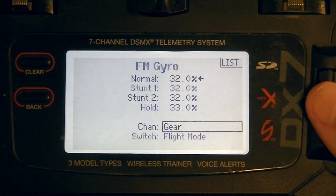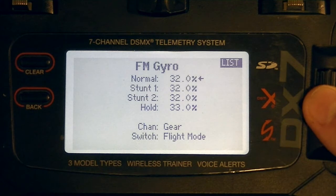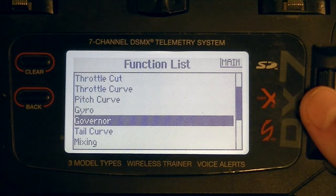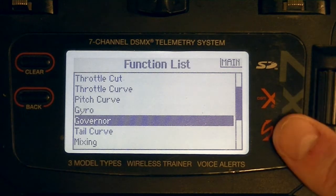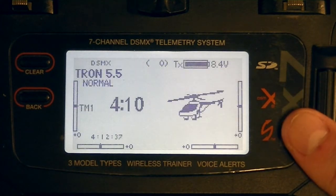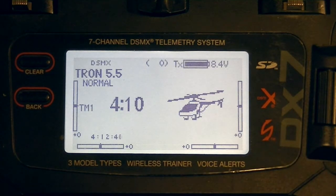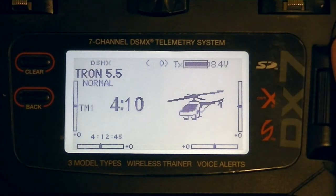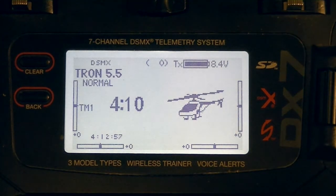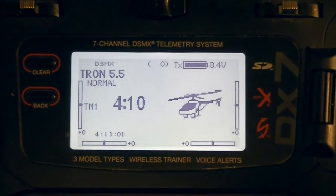I'm not sure yet whether they use the gear channel or aux 2 for gain output, so you may want to leave the gyro inhibited until we get into programming. For governor — leave that inhibited as well. I'm using the Hobbywing governor. If you're going to use the Spirit 2's governor for a nitro setup, that's also done within the programming software. That's going to be our basic radio setup. The majority of the programming now moves to the PC, so make sure your radio is set up appropriately.